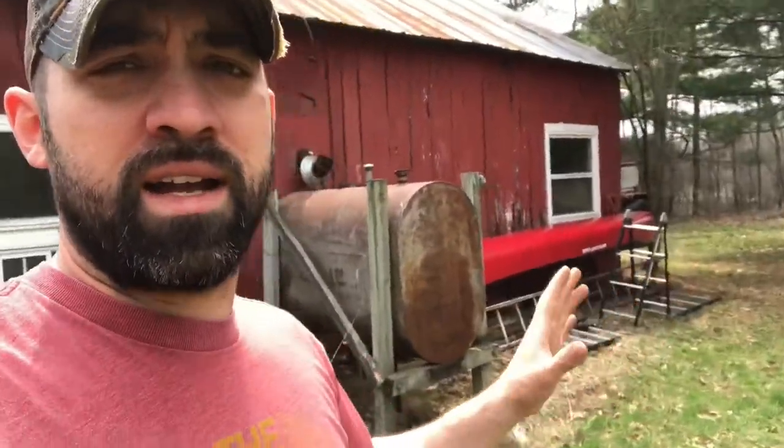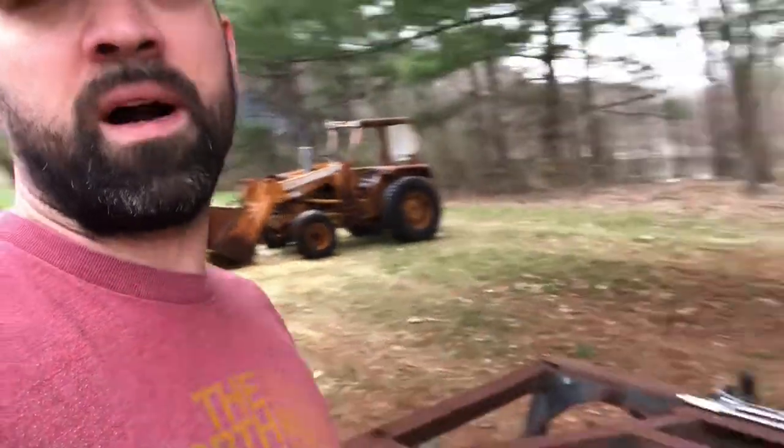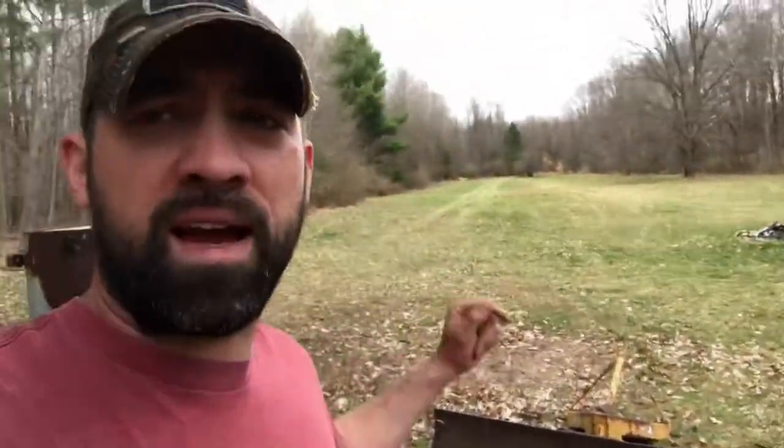One big thing I've learned doing this is cleanliness is next to godliness when it comes to calves. If you let that bedding get nasty, let it get moist, let all that stuff ferment in there, you start getting all kinds of issues — tons of issues. So I try to clean sweep the barn minimum once a week, and then definitely between big groups of calves. I'll just pull it all out here — it's all going in the bucket and going back to the pile.